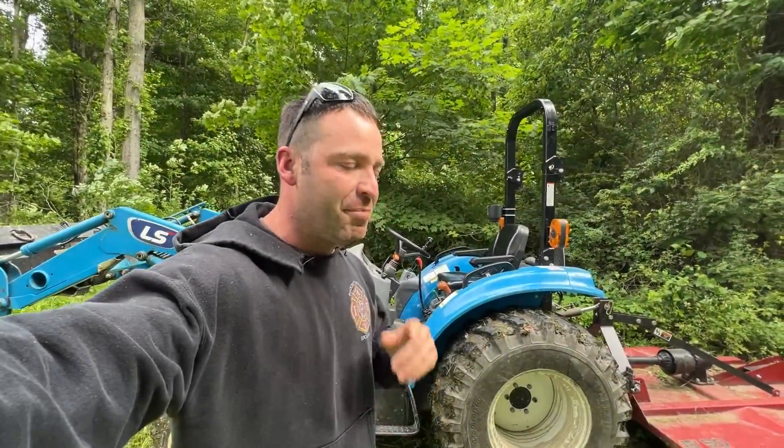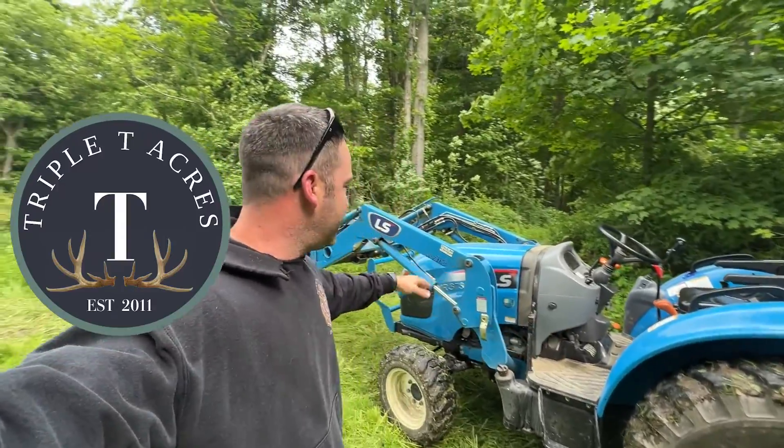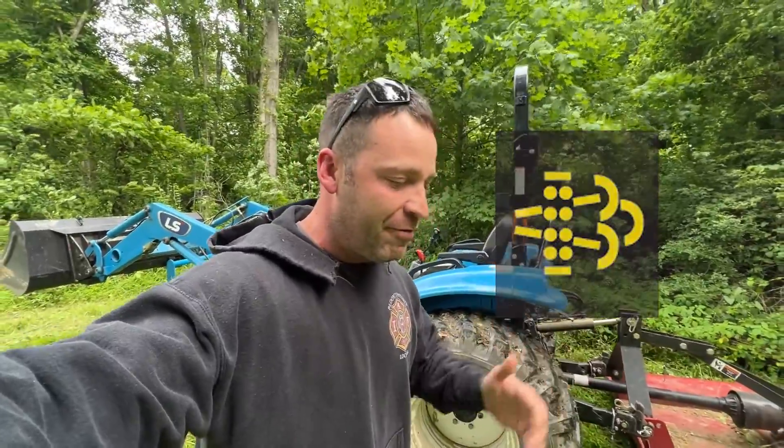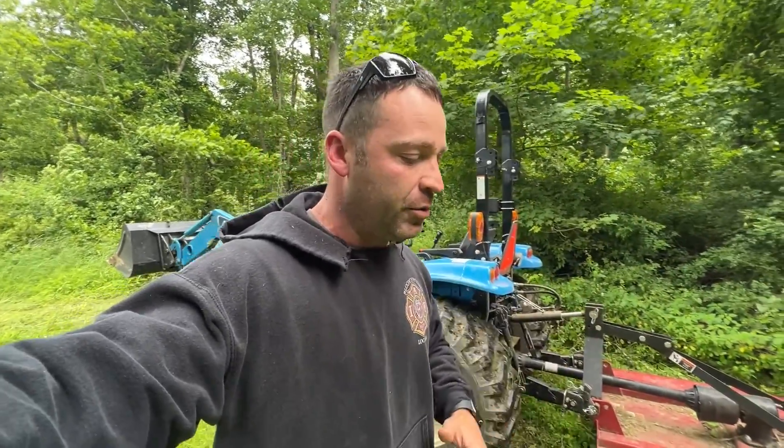Hey everybody, welcome back to the channel. My name's Mike and you're watching Triple T Acres. We are out here by my tractor — I have an LS XR3135, it's a 35 horsepower tractor, and it just went through a regen process. I went ahead and started recording with my phone because you just never know when this stuff happens. This video is going to show you that whole process with my tractor going through the regen.